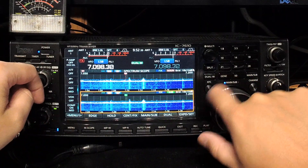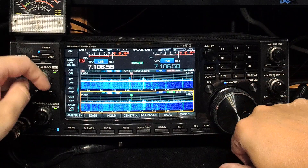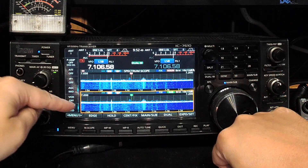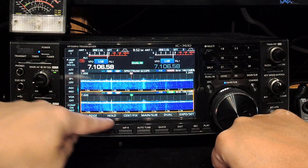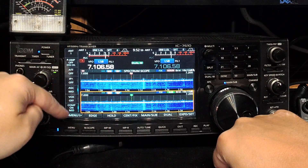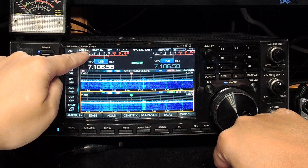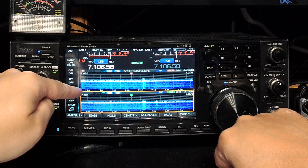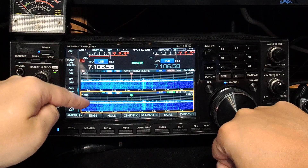I like to have dual on if I'm comparing antennas. One thing you have to be aware of — and this is another trap. With this orange bar around the sub scope, knowing that all these touchscreen buttons are applicable, you might be tempted to think that the buttons down the side are applicable too. No, they're not. Changing the antenna here changes the main VFO, even though the pan adapter or band scope of the sub receiver is selected. So that's a little bit of a gotcha.